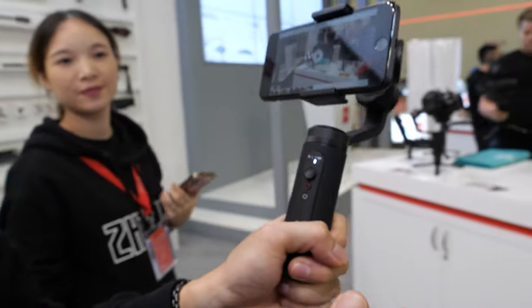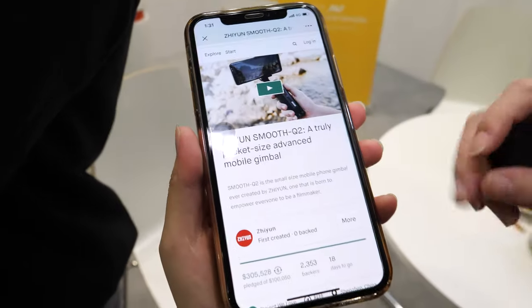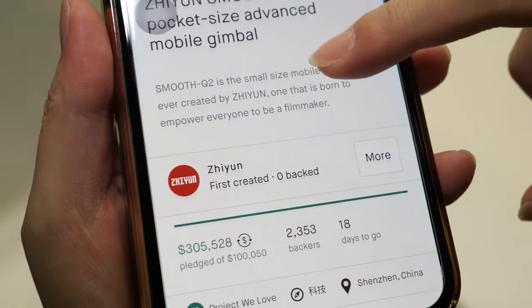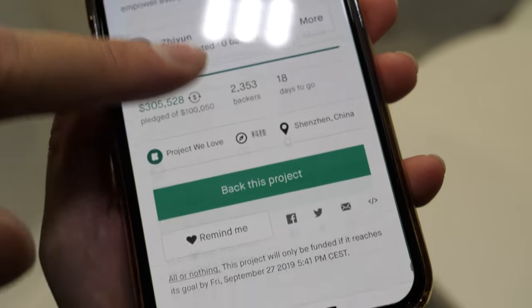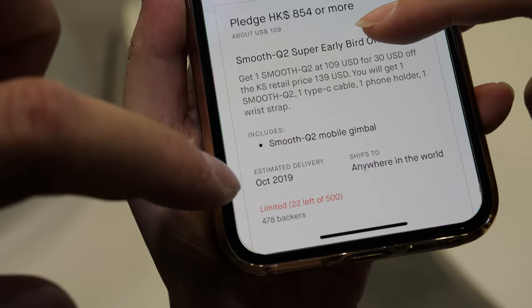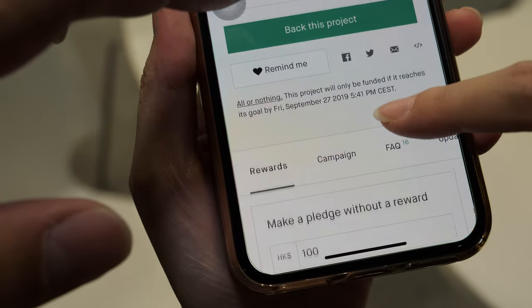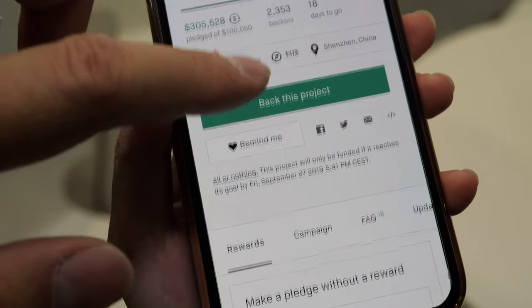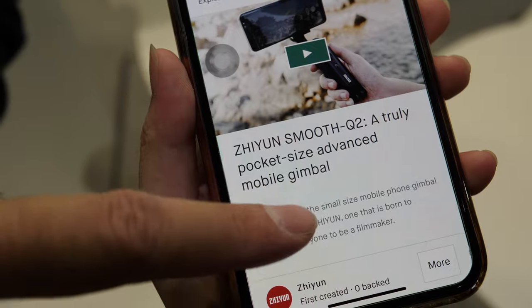And so this is on Kickstarter? Yeah, this is on Kickstarter. It's available on Kickstarter. What's the price? Right now it's $1.19 in US to order. People can just order right here? Until when? When is it finished? Shipping in October. And there's how many days left? 18 days to go. Yeah, and people can order the Smooth Q2.